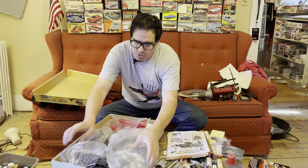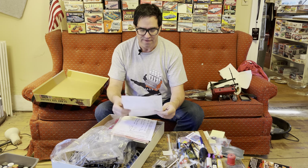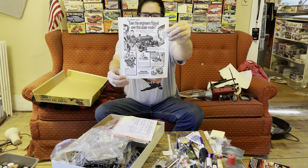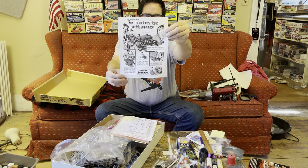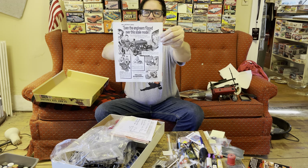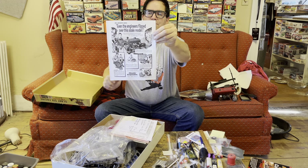Now, the downside to the model was its price back in 1961-62 — this was like a $5 model kit. Despite that, Chrysler and Revell did a lot of advertising. This right here is an ad out of Car Life magazine, or Motor Trend. Even the engineers flipped over this scale model.